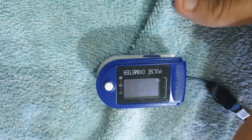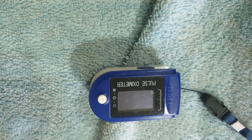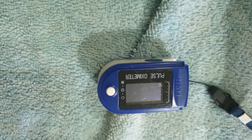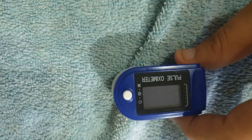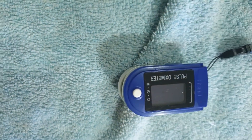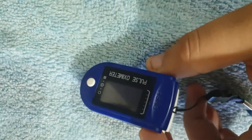Pulse oximeters are of various types. It can be a finger probe like this one, it can be a Masimo or a Nellcor, which are used in hospitals as bigger machines. There are many types of pulse oximeters. You can buy any one that you want, but try to avoid cheaper Chinese versions and go for branded ones. These devices are operated by pencil cell batteries on the back.